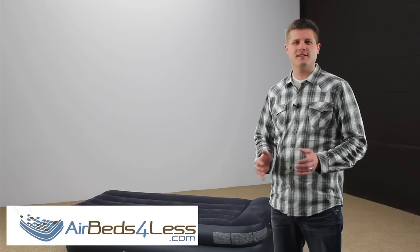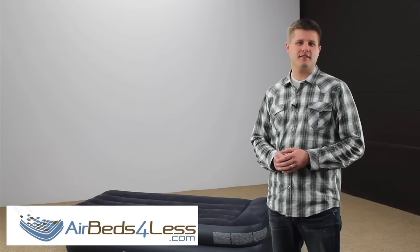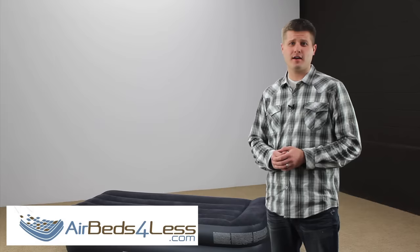Here at AirBeds4Less.com we are committed to keeping you satisfied with your air bed purchase. We have conducted our own research and found that about 80% of all air bed problems are from accidental puncture. Please allow me a few minutes and I will show you how to patch your air bed properly so that it will continue to be a great product for years to come.